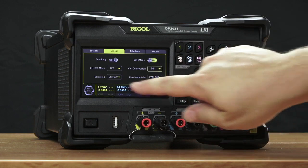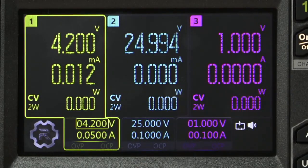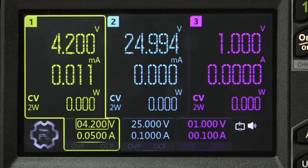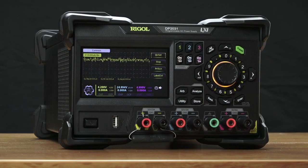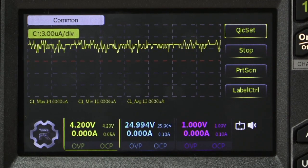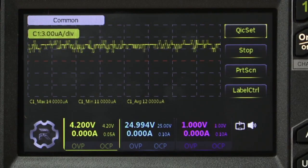We've also made incredible improvements in the sourcing and measuring speed and accuracy. You can see here on channels 1 and 2 we're on a 1 milliamp range. This allows us to go ahead and measure down at the microamp level. We can also measure much more quickly — this instrument is capable of up to 7500 samples per second, a significant improvement over other power supplies.